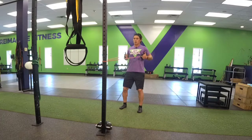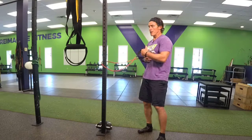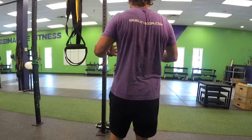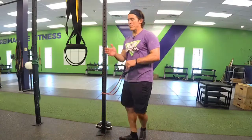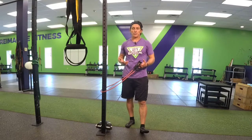Chest proud. Breathe. What we'd be looking for is for you to squeeze your shoulder blades as you row, leading with the elbows. Keeping the palms facing one another, or even palms slightly up. Make sure it's biomechanically correct for you.